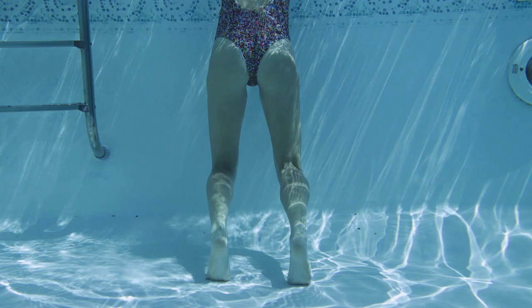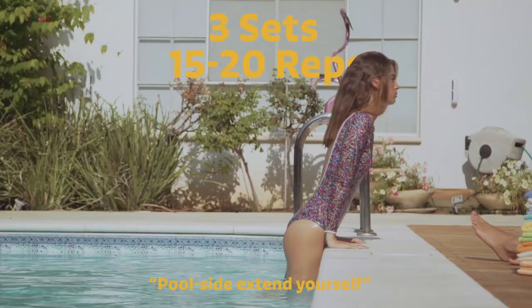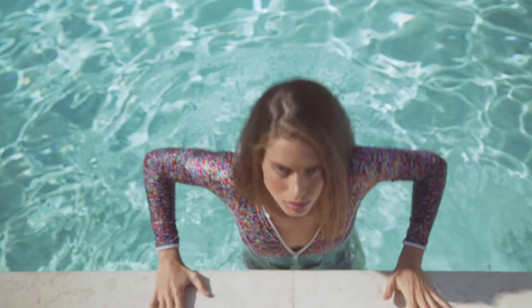Exhale. Now go back to your knees and inhale. Do three sets of 15 to 20 reps. This is called the poolside extend yourself.